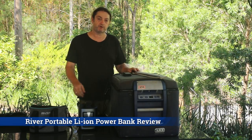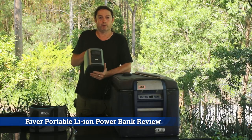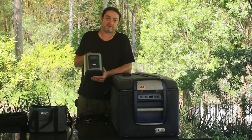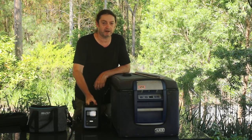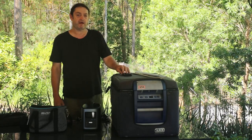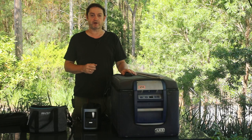Welcome. Today I want to provide a product review of the River Portable Lithium Power Bank by EcoFlow. I backed this on Indiegogo last year and have had it for a couple of months now, which has given me an opportunity to get an idea of what it's like.